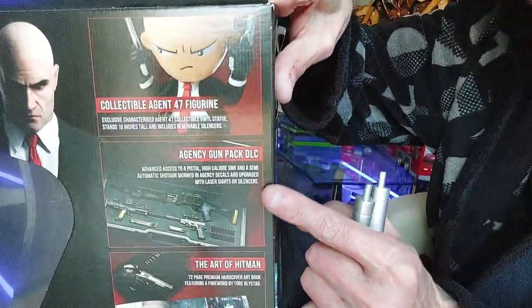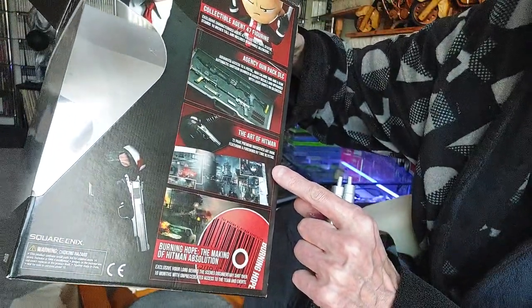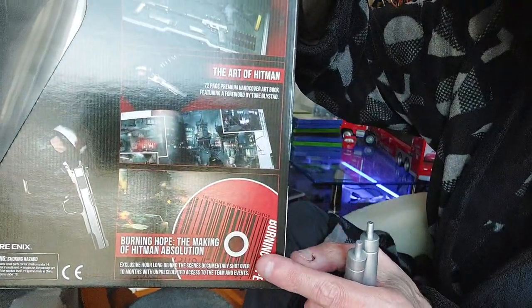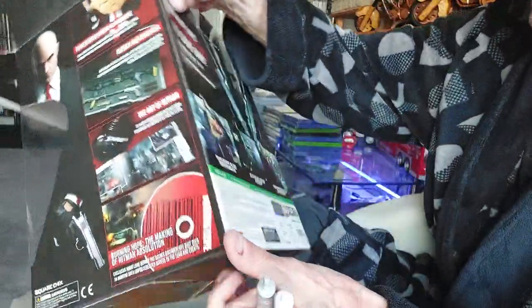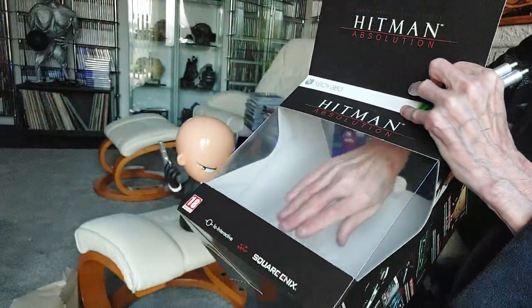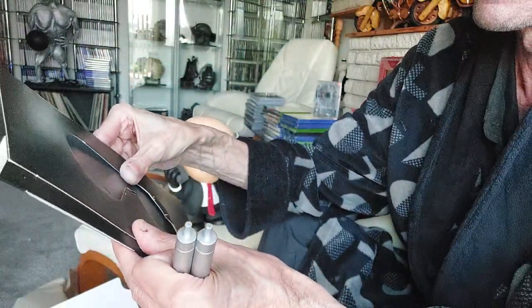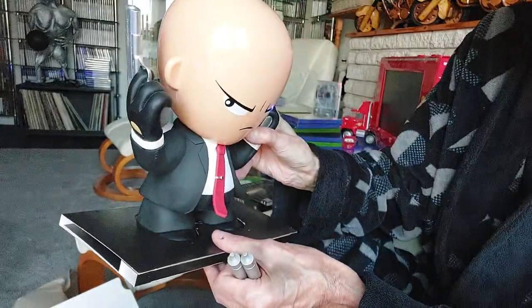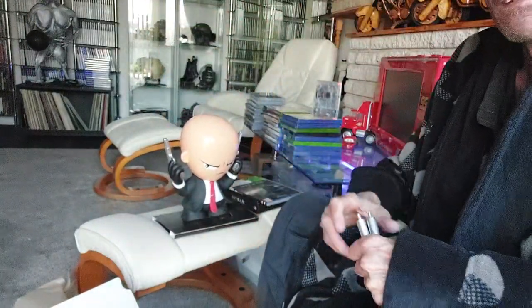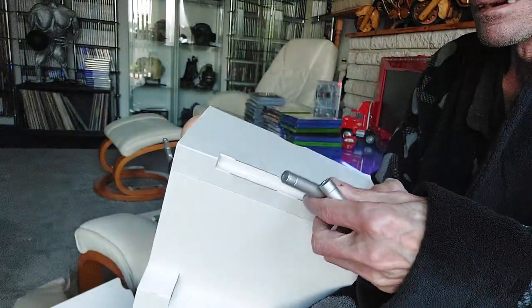So you've got the main man, that's your downloadable gun pack, that's the art book, that's the cardboard thing with the code. I don't know what these other things are — some sort of stand, yeah. That is some sort of stand — I think they're going to keep them sturdy, and these are slotted in there.